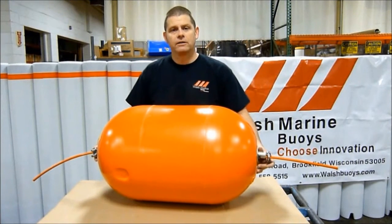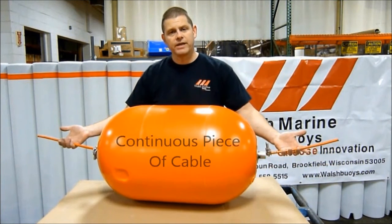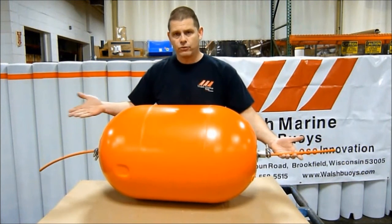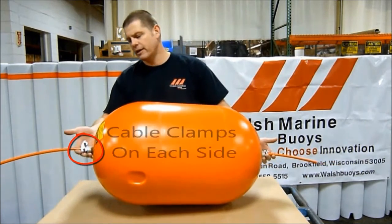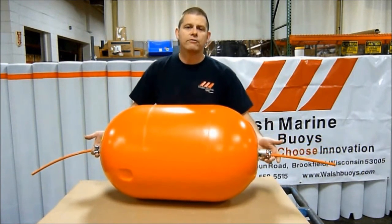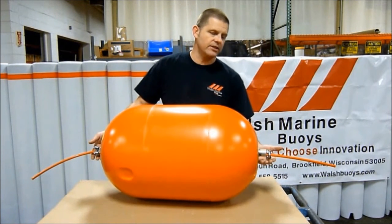When rigging the pipe through model, as shown here with our 18 by 30, it's as easy as running a continuous piece of cable and stringing the floats on as you would beads on a bracelet. Then simply putting cable clamps on either side of the float itself. In this example, I have stainless steel pipe with stainless steel cable clamps.